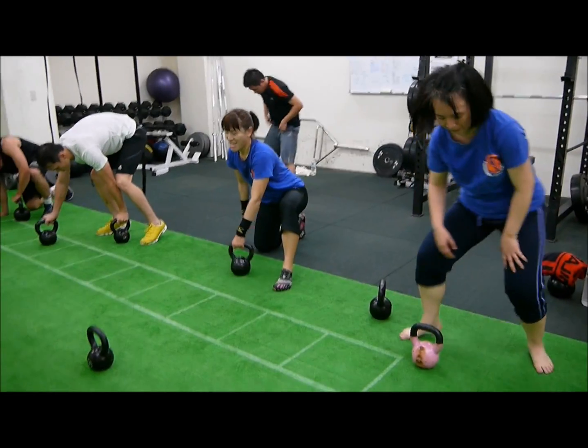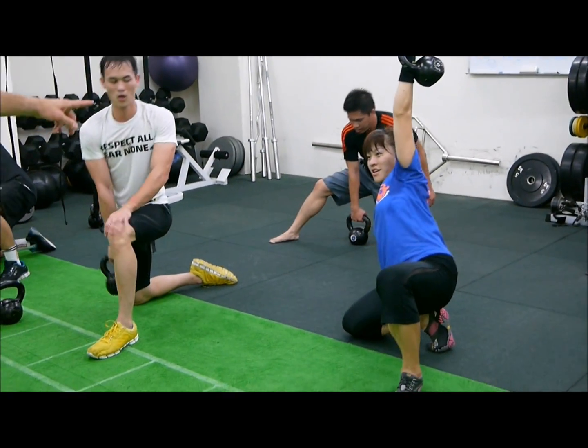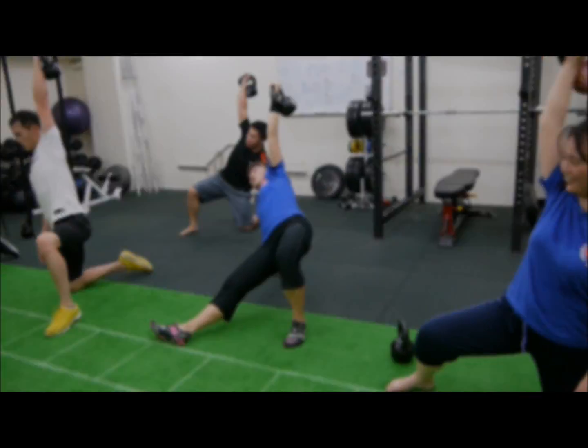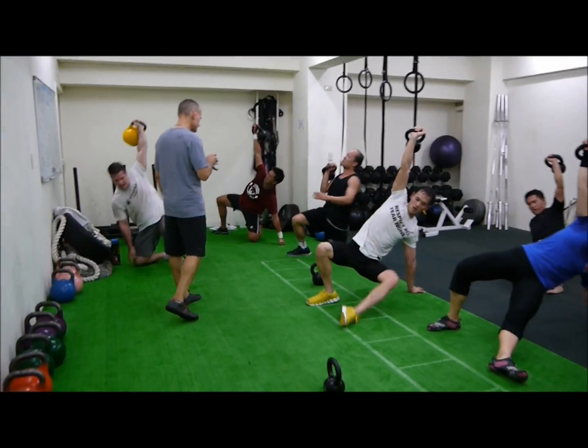Clean, press, sit out, go, go rest, go rest. Punch it. Nice. Awesome. Beautiful. Go Big James. Go. Go Big James. Go. Go Big James.